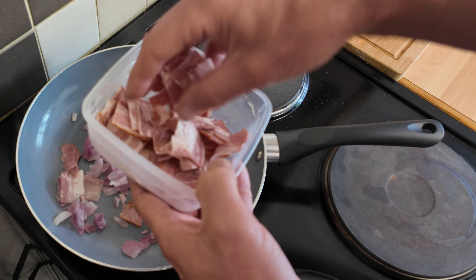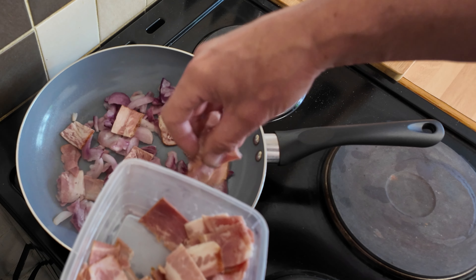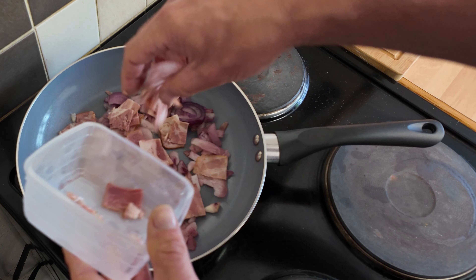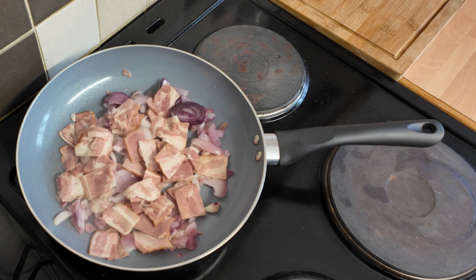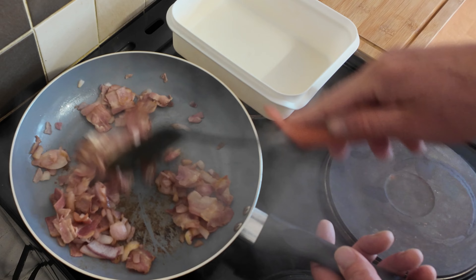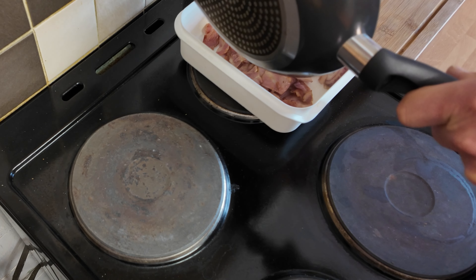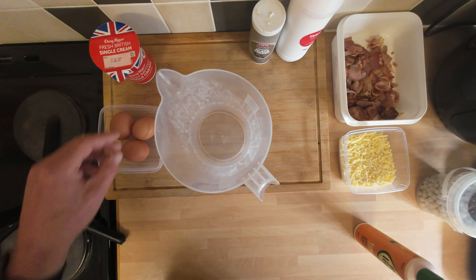I've got streaky bacon from Iceland — the frozen bags — but you can use any bacon you want. Put whatever you want in it; if you don't like meat, put peppers, mushrooms, all that. We're just going to sprinkle it in and cook it off for a few minutes. That's good enough for me — the onions are nice and soft, the bacon's got some flavor in it. I'll decant it into a box and let it cool while we sort the case and the rest of the filling.